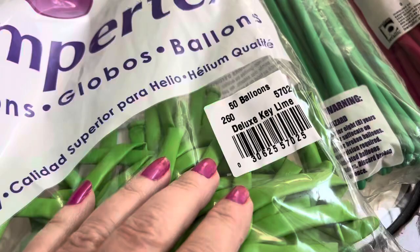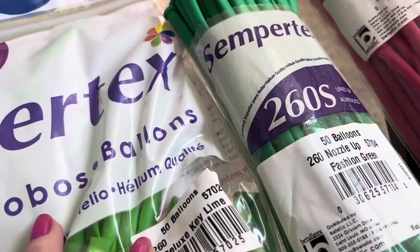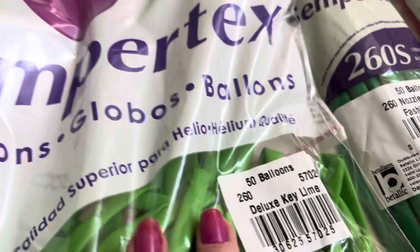These are just the Sempertec, and this is called Deluxe Key Lime. I wanted to show you the difference — this is the Fashion Green right here, and that's going to be too dark. I just don't like that color. I really like the forest green, but for this purpose we want to get the Deluxe Key Lime.